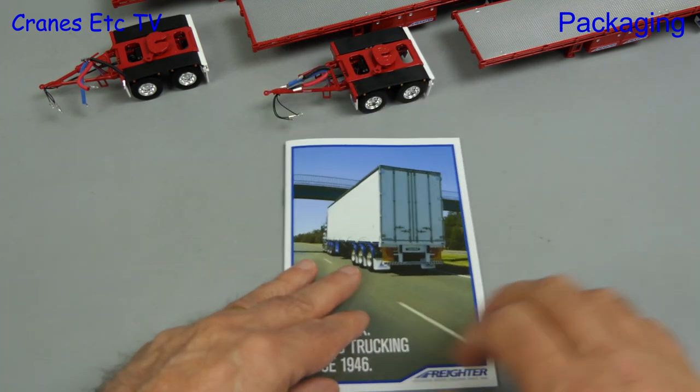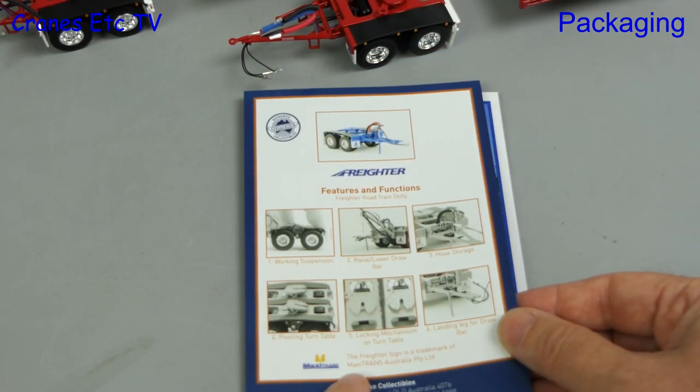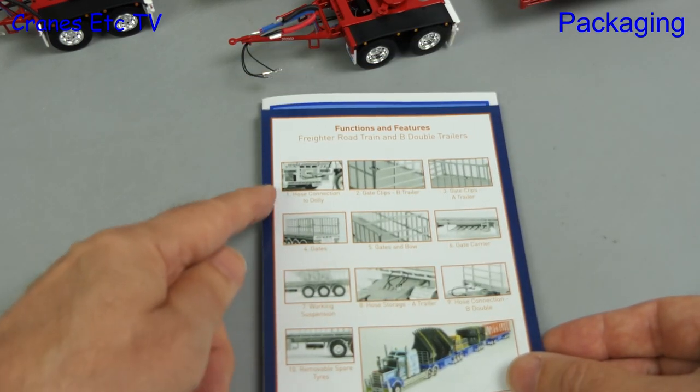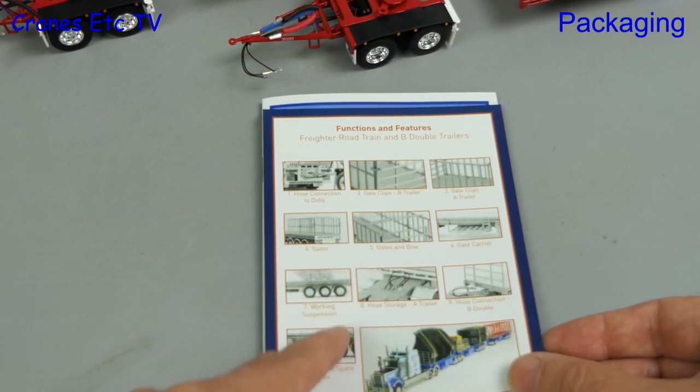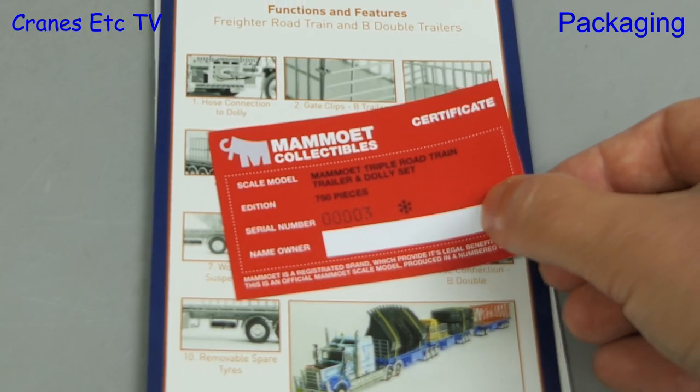Next up is a single sheet that includes information about the model. On one side the features and functions are described and that continues on to the other side. This one also has a collector card and it's model number 3 out of 750.